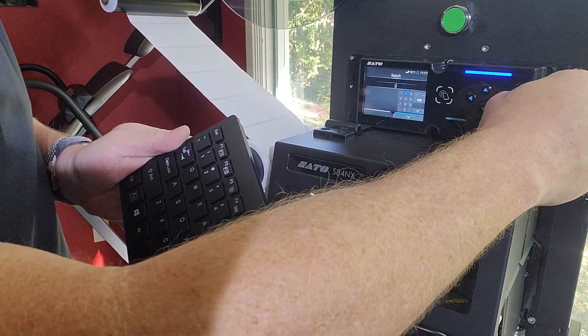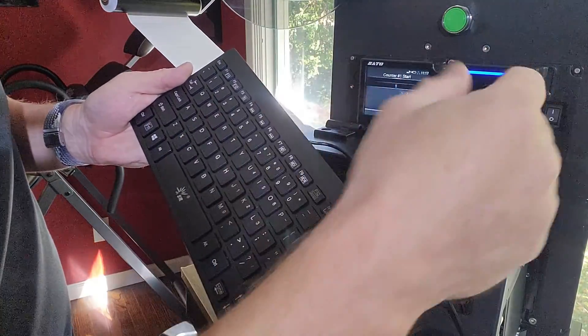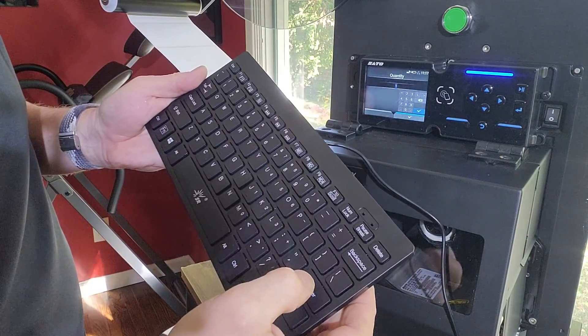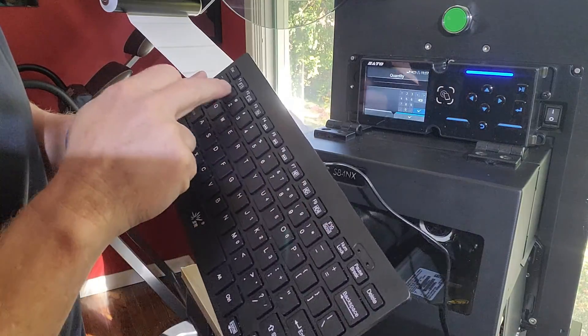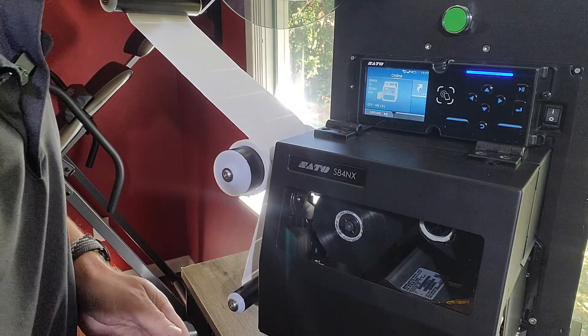We'll make this batch 22. The counting sequence we can start with one — that's pretty standard. And now how many do we want as a total quantity? Let's make it 100. And now we're ready to print these out.